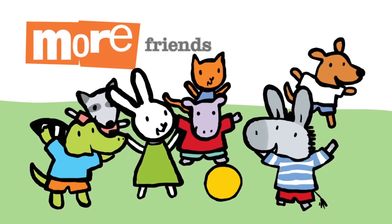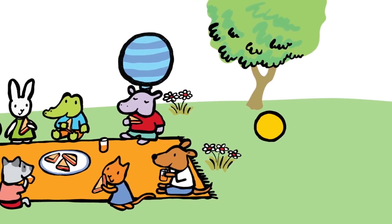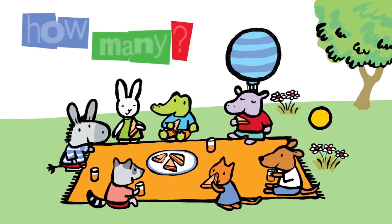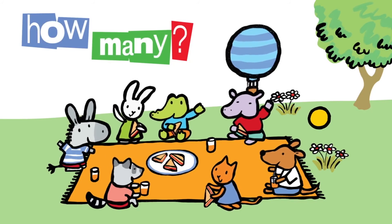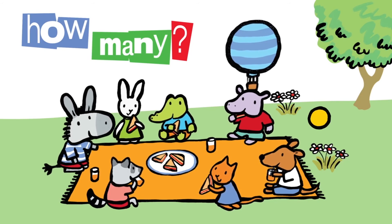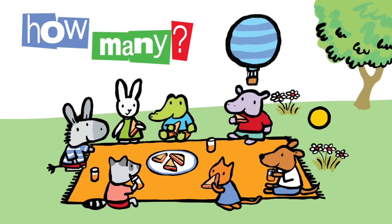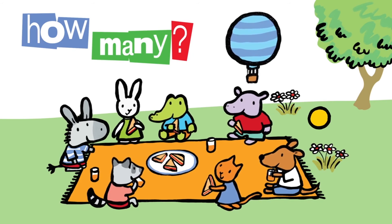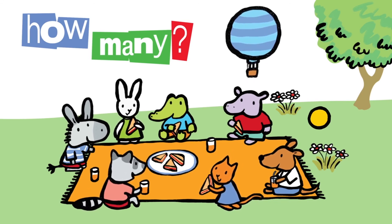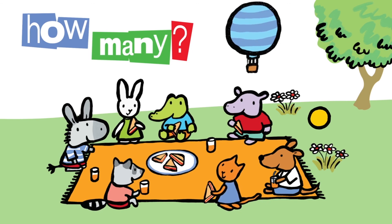More friends. How many? One, two, three, four, five, six, seven.